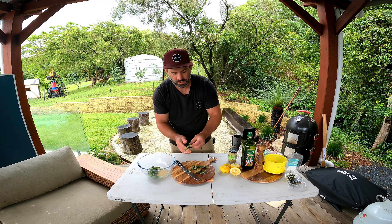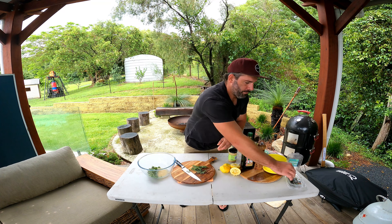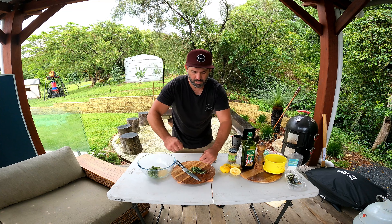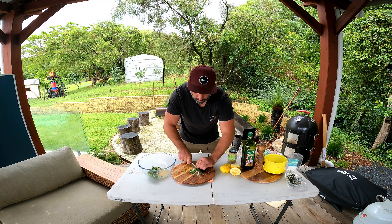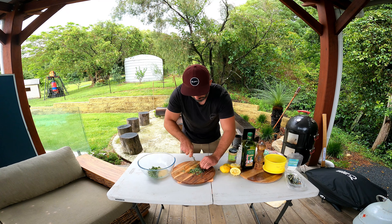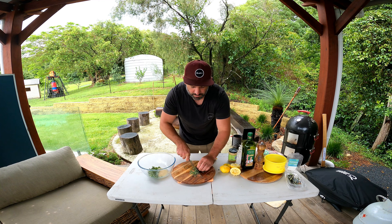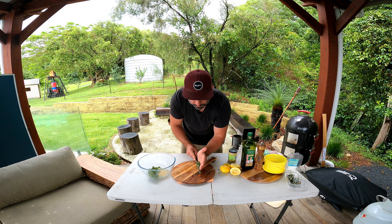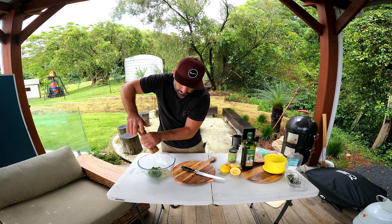We're going to add a generous amount of garlic because we do have a nice big leg of lamb. Now oregano — I'm going to add all of this oregano. We're just going to chop that up; it doesn't have to be super fine. All we want it to do is open its flavors up just by cutting the leaves, and we'll get that into the bowl.